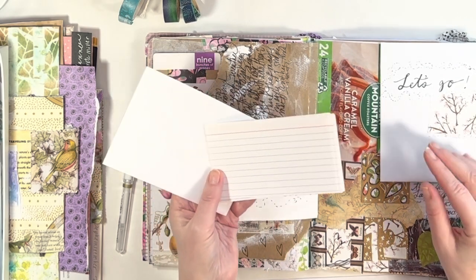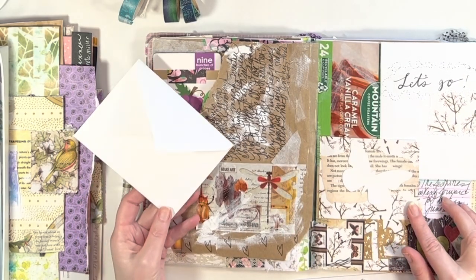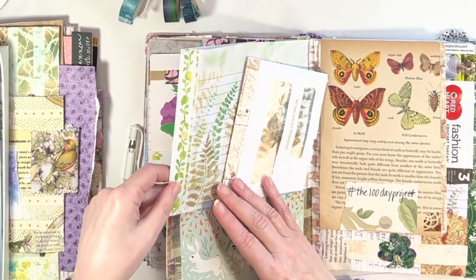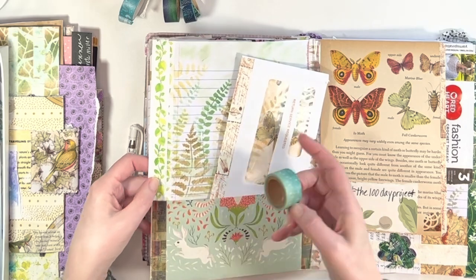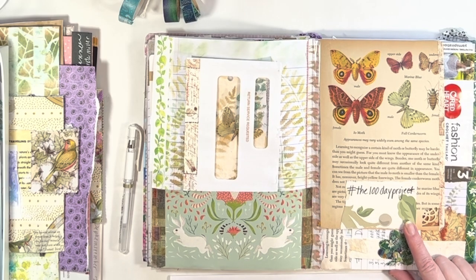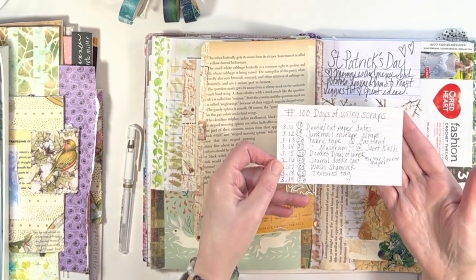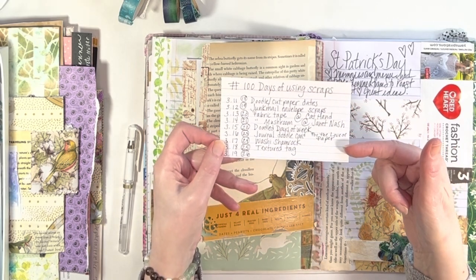What I'm showing you too is I love when I'm doing these pages — I tend to do two to four pages a week and document what's going on, playing with all the fun art supplies. I love tipping in envelopes or using junk mail, and that's what I'm showing you on the left-hand side. I do reinforce it with a little bit of glue because washi tape is low tack — that way it will stick right on the edge of your page.